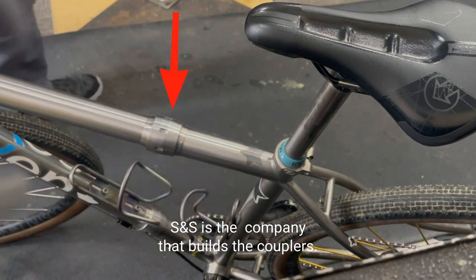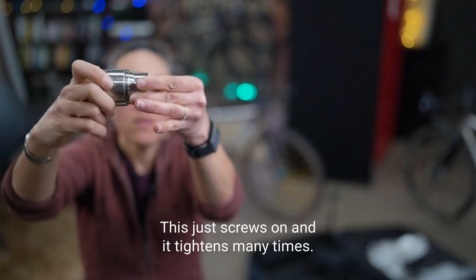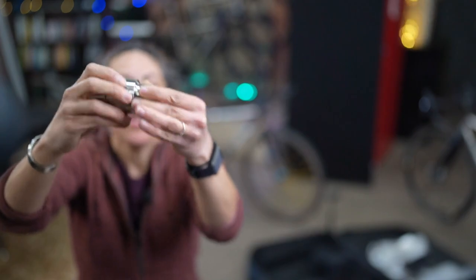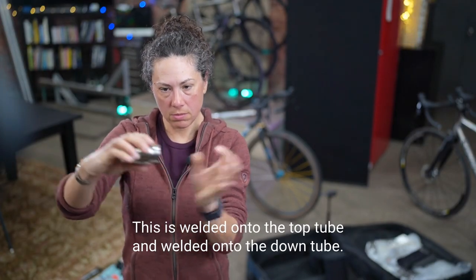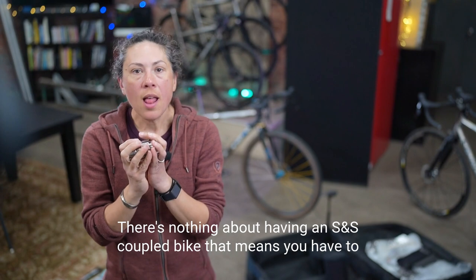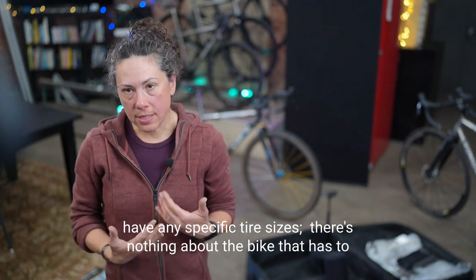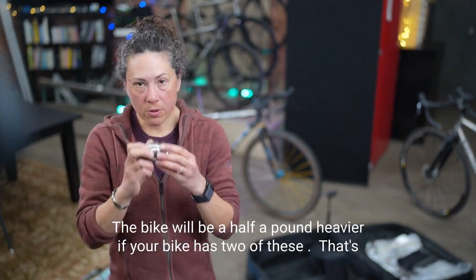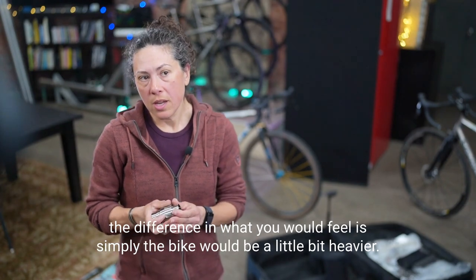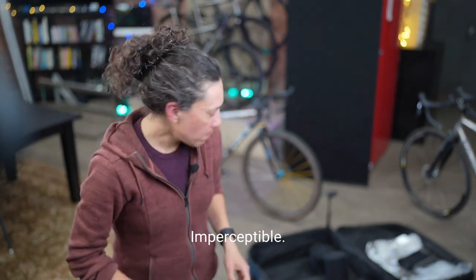S&S is the company that builds the couplers — see how many threads are on there. It just screws on and tightens many times, making a strong juncture. These are welded onto the top tube and down tube. Having an S&S coupled bike doesn't require any specific tire sizes or changes to the bike. The bike will be about half a pound heavier with two couplers. They're very stiff, very quiet — you will never know these are on your bike. Imperceptible.